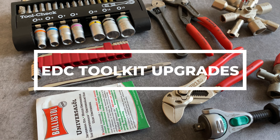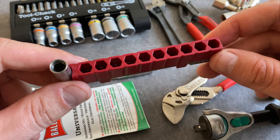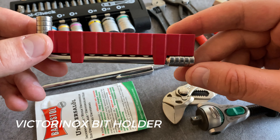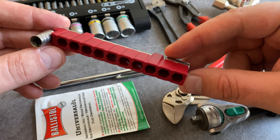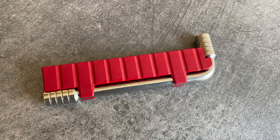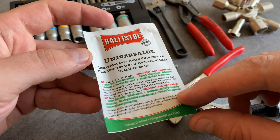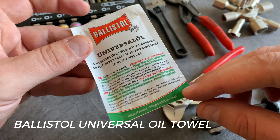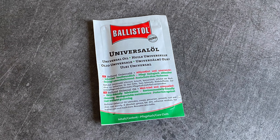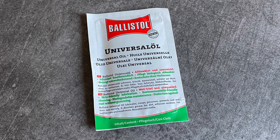The EDC community loves toolkits, and let's start with 10 upgrades for your EDC toolkit. When you are looking for a lightweight toolkit and a storage option for your bits, this bit holder from Victorinox is a great choice. You find it in different sets of the Victorinox Swiss Tool and Swiss Tool Spirit series, preloaded with four different bits, but also in a version without bits so you can choose your own. One of my all-time favorite items for EDC is the Ballistol universal oil towel. It's extremely slim and lightweight so you always have Ballistol with you. Ballistol oil is very popular on the European market — it's a great fire starter, useful for leather care, skin care, and tool maintenance.